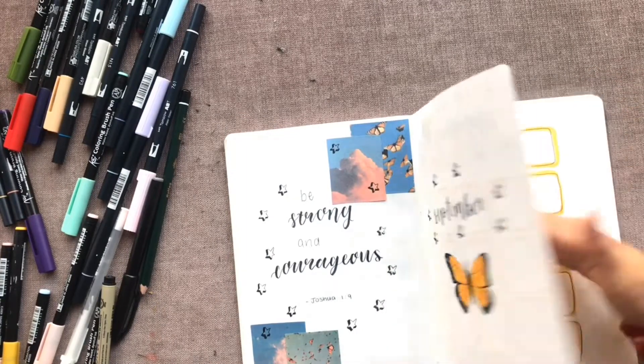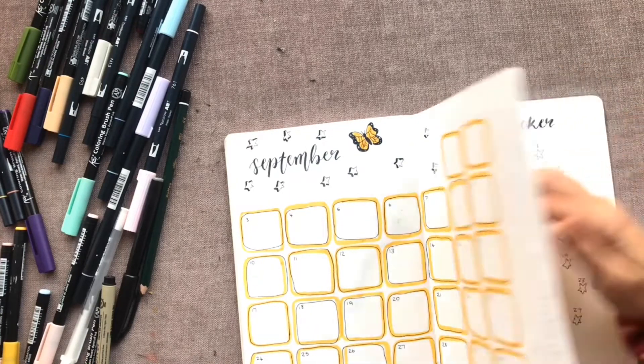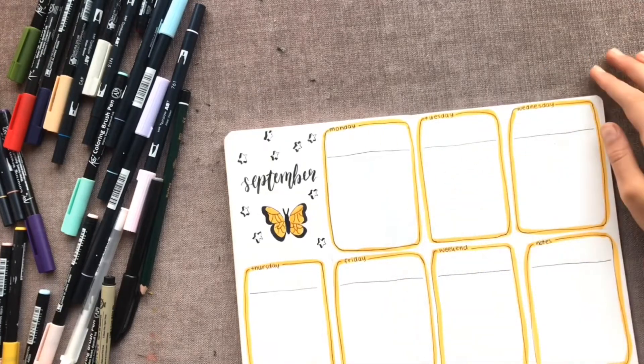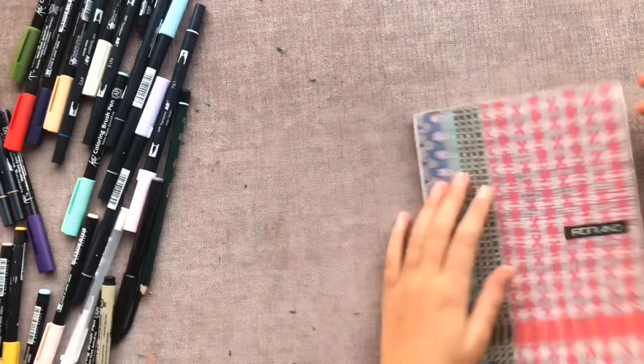And then the final flip through of the September spread. Thank you guys so much for watching — I really hope you enjoyed this video. Happy journaling and I'll see you guys next week hopefully with another video.